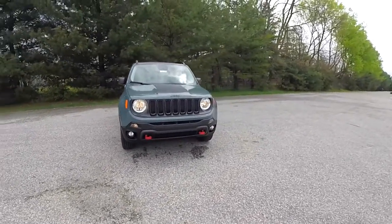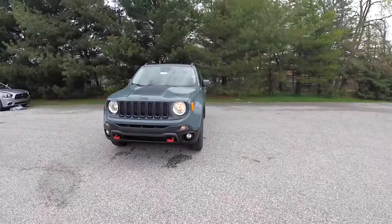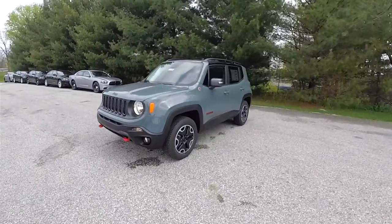Hello everyone, today we're going to take a quick walk around look at this very nice brand new 2016 Jeep Renegade Trailhawk.